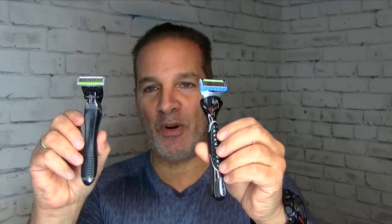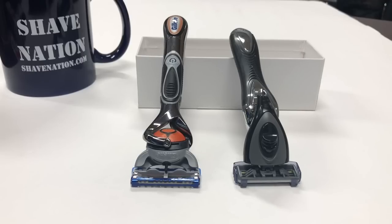You know that Geofatboy at ShaveNation.com loves his straight razors and safety razors. I thought I would do a showdown between these two. Some people have requested this Feather F3 — they want to see a shave with it and I've never used it. I just took it out of the package, so I'll do a showdown between the Feather F3 and the Fusion Proglide five-blade.